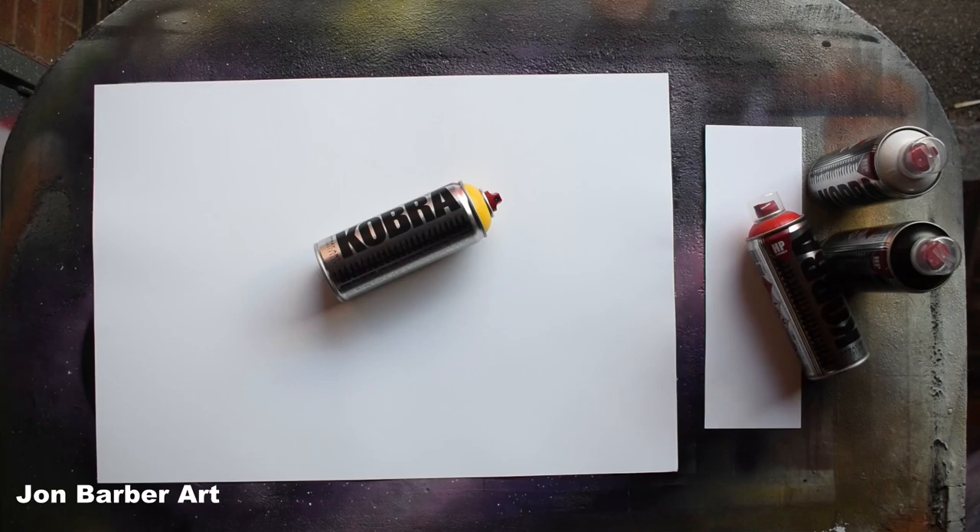Hi guys and welcome to my channel, thanks for stopping by and watching. In this spray paint art video I'll be trying out the Cobra HP spray paint to see what it's like for spray paint art. The Cobra HP spray paint comes in a 400ml can and has a high pressure valve system. It also comes with a red skinny stock cap. The lacquer base is acrylic, it has a matte finish, and there are around 140 colors in the range. The price per can may vary depending on what country you live in — in the UK it's around £3.75 a can.